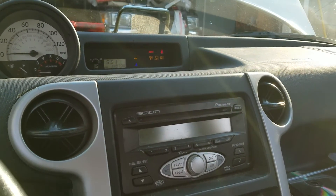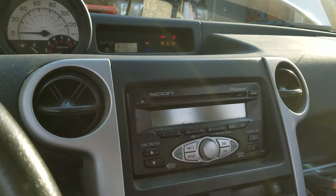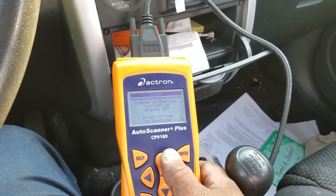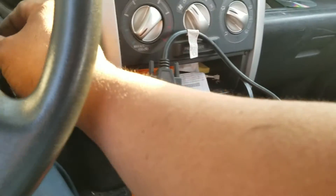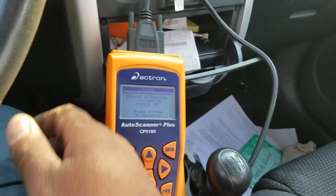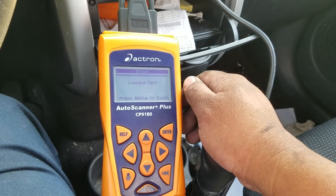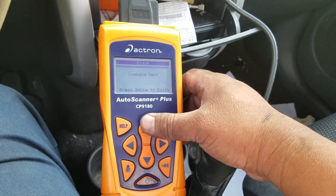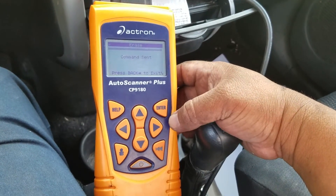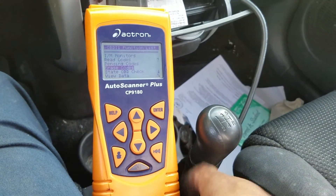Let's erase the code and see what happens.